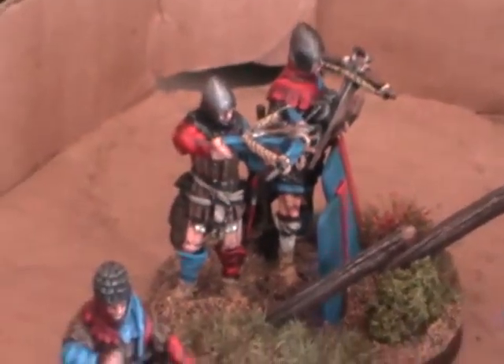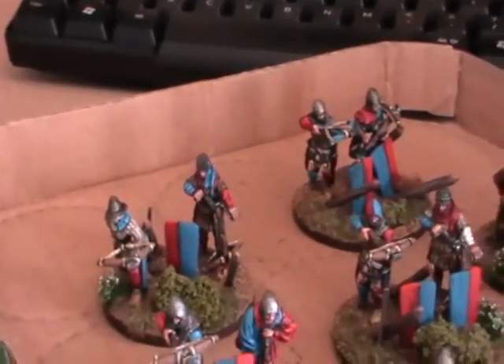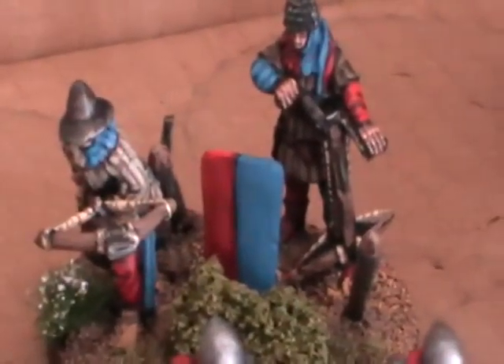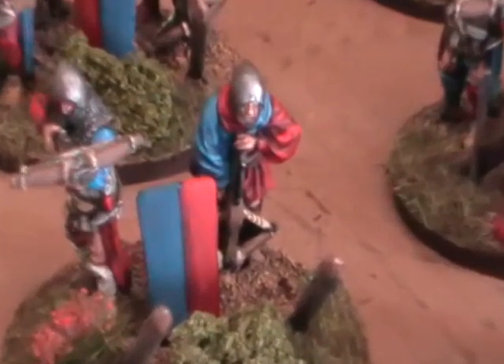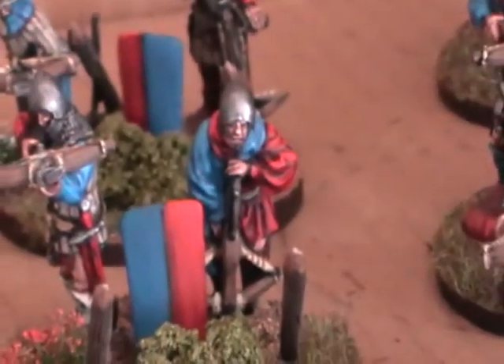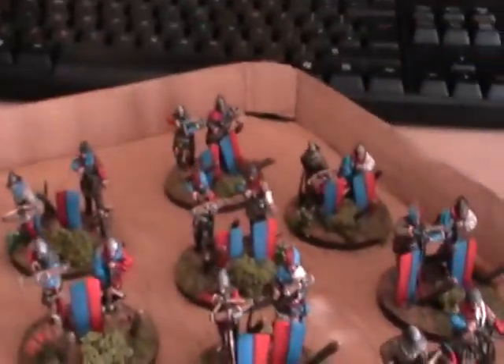And we do offer discounts for larger orders. So say you want an army doing, or a considerable amount of figures — even if it's spread out over time, we usually offer a 10% discount. So really you'd be paying £9 a figure for this standard. You can see they do have eyes, I'm not sure if that's going to show up or not, but yeah I'm really happy with how these turned out.